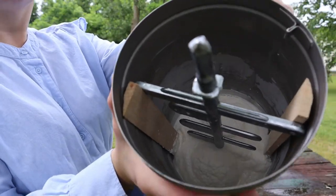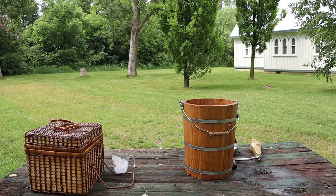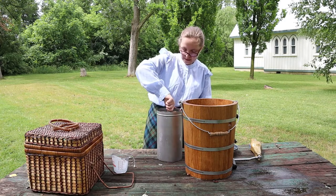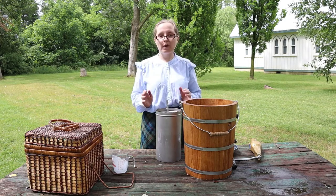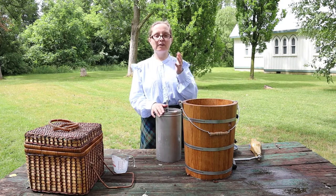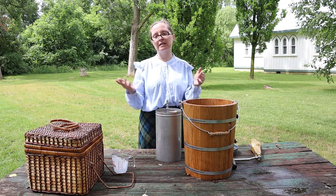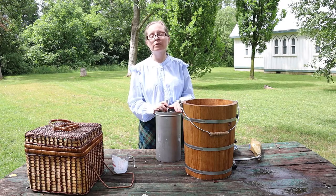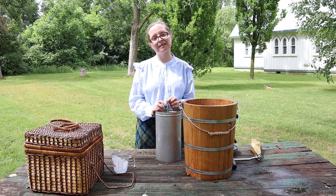It looks kind of like a Frosty that you might get at Wendy's — that's good! What I'll do is put it into an airtight container — plastic or glass — then put it in my freezer. Like I always say, you can live like a pioneer without being a pioneer, so I'll put this in my freezer and enjoy it a little bit later.